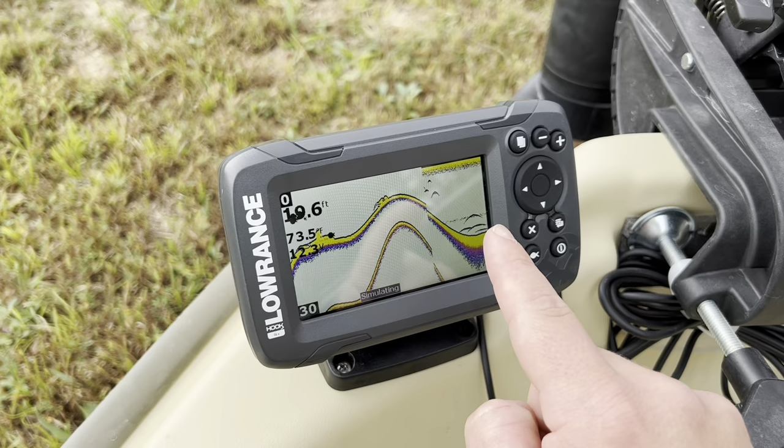Let's go back to ice fishing mode. You can also change all of these settings for ice fishing and go back to default settings as well. Fish ID is where you can actually turn those little cone-looking emblems into fish symbols using this button — pretty much the same feature as before, you can turn it on or off. You can also adjust your ranges and sensitivity, and under advanced you can change color line, noise, and ping speed.